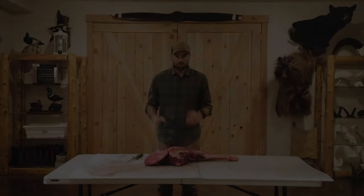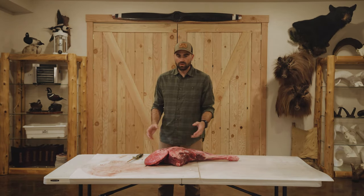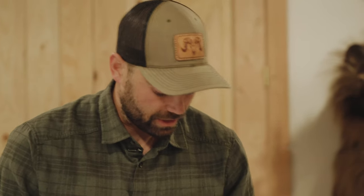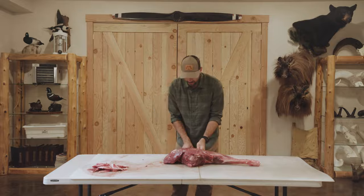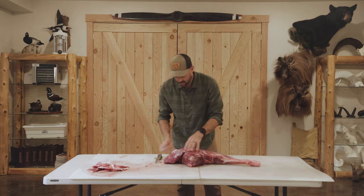A lot of people get too bogged down in the details. The first few steps are just removing large muscle groups. As I'm butchering, anything that isn't necessarily a big piece or cut I remove to the side — that can go into our grind. Aside from extra fat, fascia, connective tissue, and silver skin — that stuff won't be used — but any other little pieces of meat I'll retain for the grind pile.